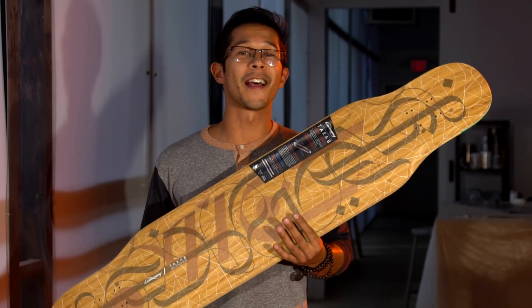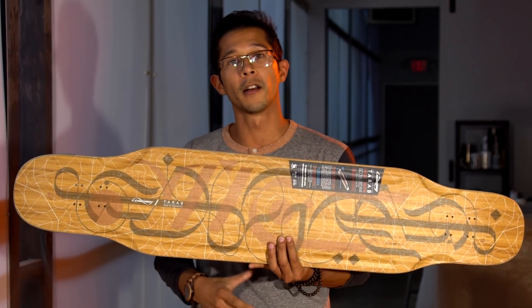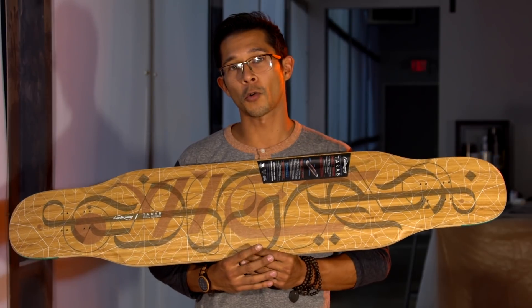You can find the Tarab at loadedboards.com. You can click the link down below in the description, or maybe even the card right up here, or you can find it at your local shop.